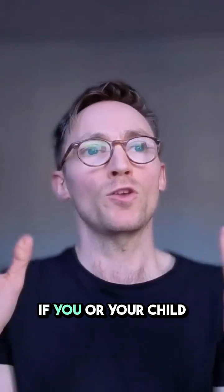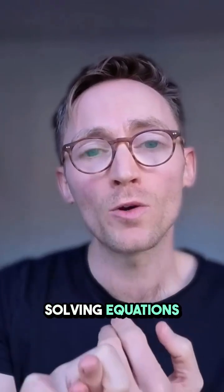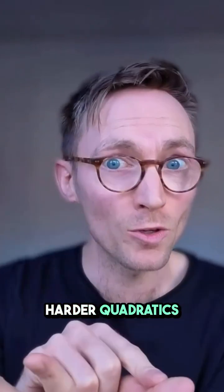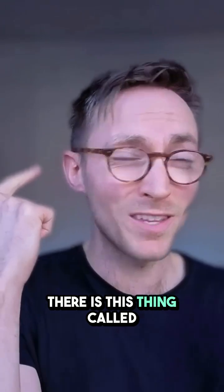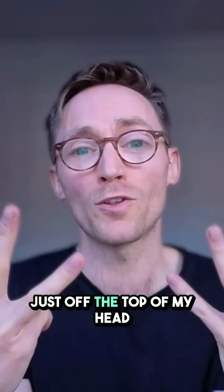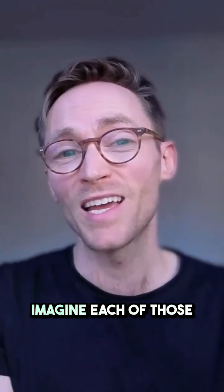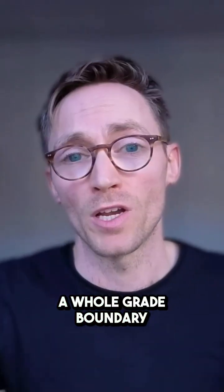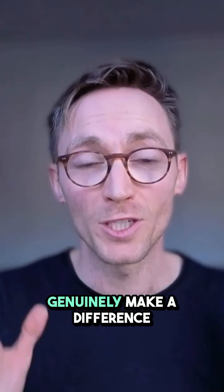So essentially, if you or your child has any difficulty with converting units, solving equations, simultaneous equations, quadratics, harder quadratics, factorizing quadratics, turning point, completing the square, or quadratic inequalities — that's nine things I can think of just off the top of my head that you can do on this calculator that you can't do on the orange one. Imagine each of those was worth one mark to you — nine marks — that's basically a whole grade boundary on a paper. It's unbelievable how much this stuff can genuinely make a difference.